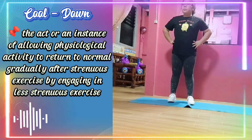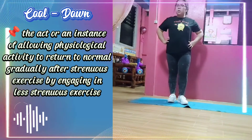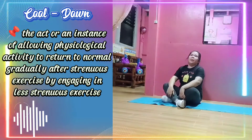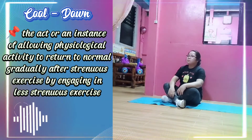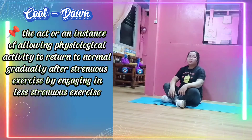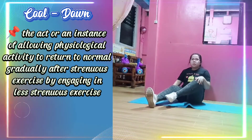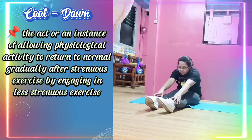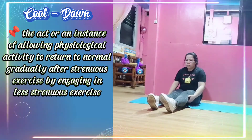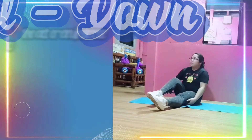Cool down is the act or an instance of allowing physical activity to return to normal gradually after strenuous exercise, by engaging in less strenuous exercise.